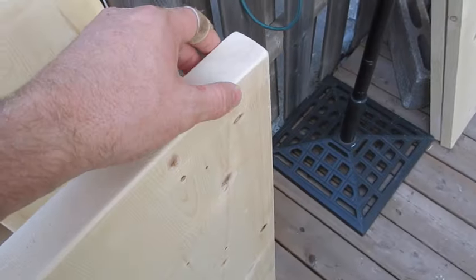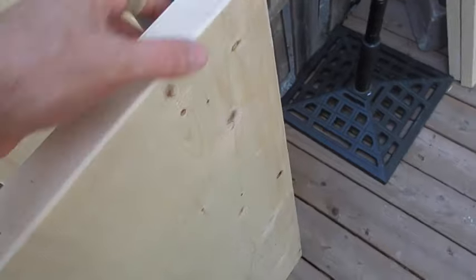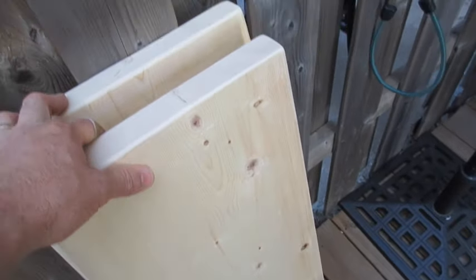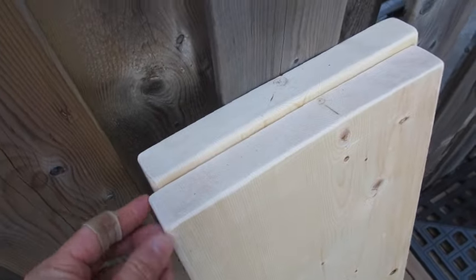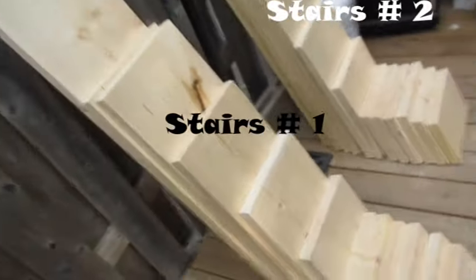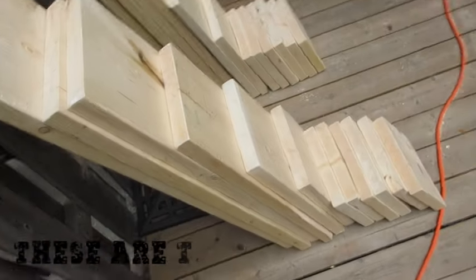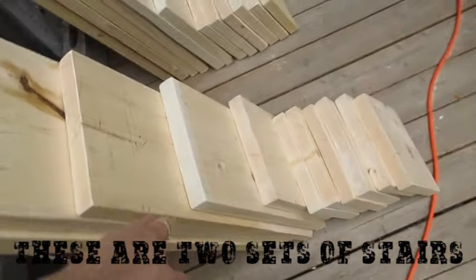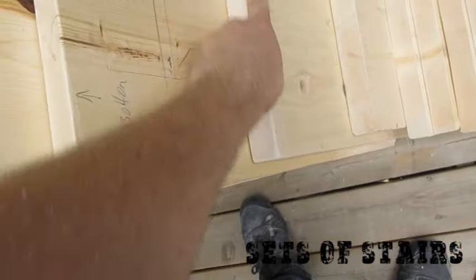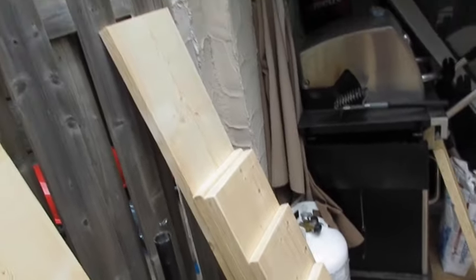I'm lightly sanding all the corners on the front edges of my stairs, just so the kids don't get any splinters. I'll work through each one. I've got all of my pieces cut and organized from biggest to smallest, and I've done some light sanding on all the areas, especially where they're going to be walking on the stairs, to get the chips off and splinters out.